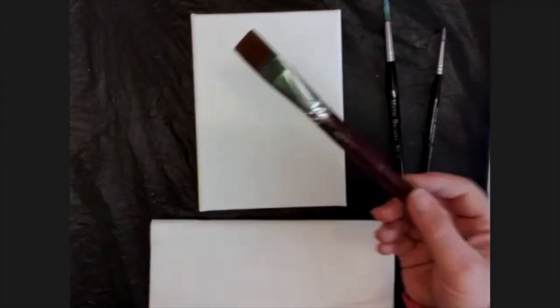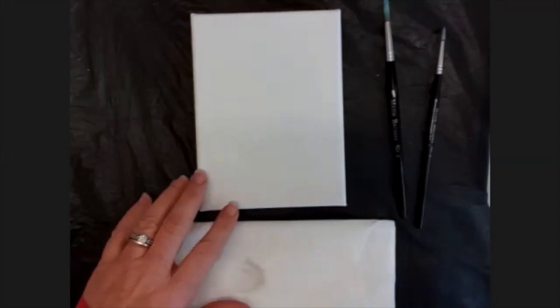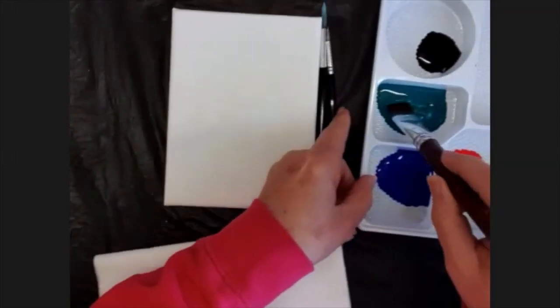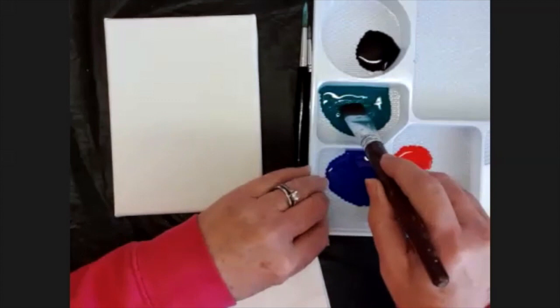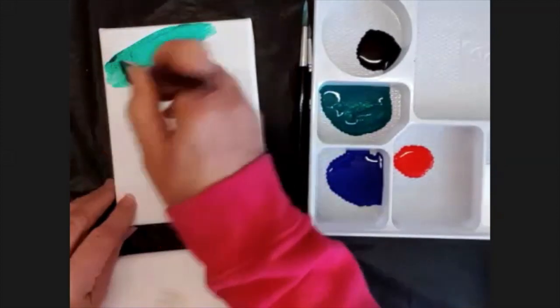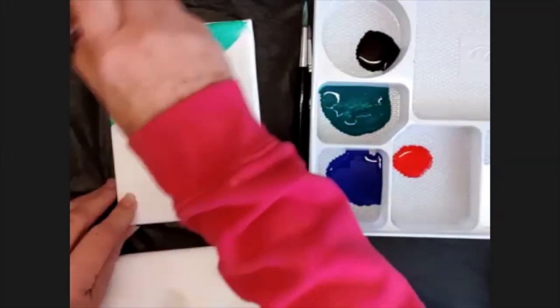I'm going to take my biggest brush, dip that into the water, and dry most of the water off on this cloth. I'm painting the background now — I'm going to be painting the sky. I'm going to use green to start and with the green I'm going to start painting with that beautiful green across the corner of this canvas.